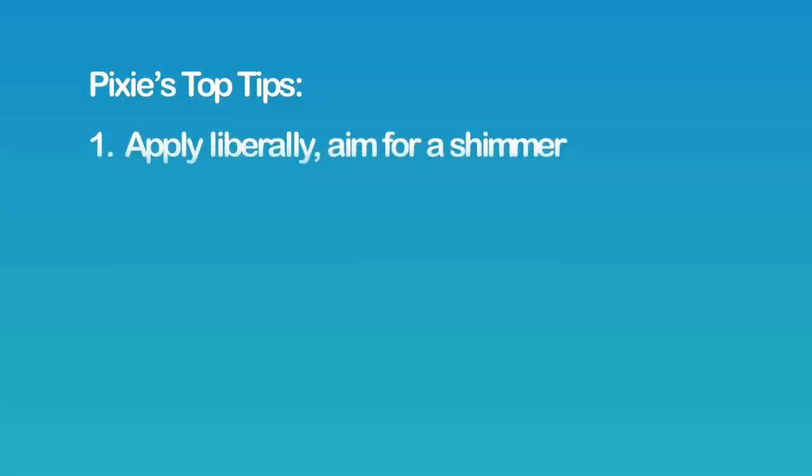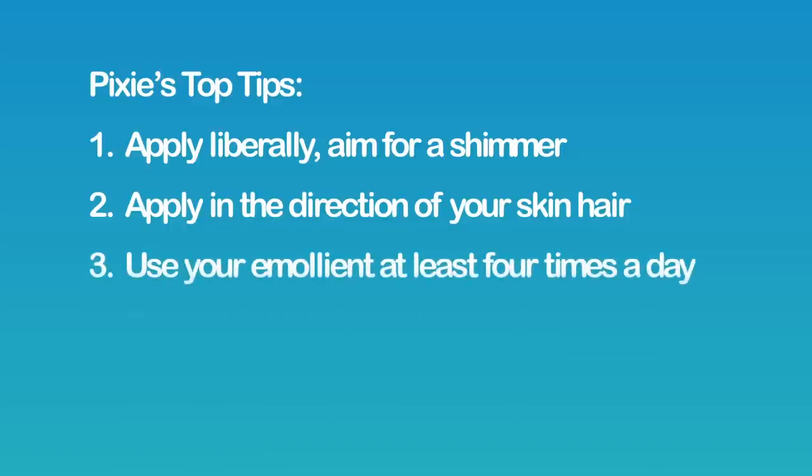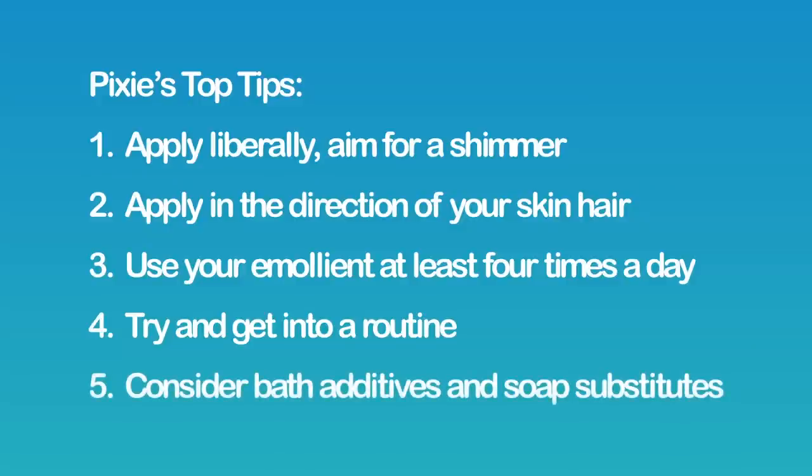Top tips for getting the best from your emollient: apply liberally aiming for a shimmer on your skin, apply in the direction of your skin hair, use your emollient at least four times a day, try to get into a routine, and consider bath additives and soap substitutes.